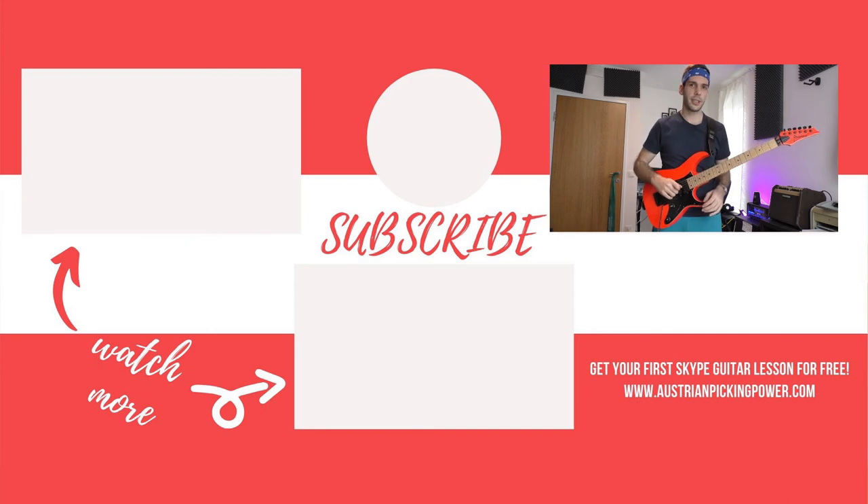If you want to see more standing up guitar action, subscribe to my channel, hit the bell and keep on shredding!